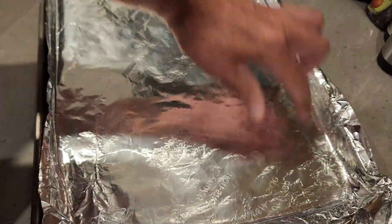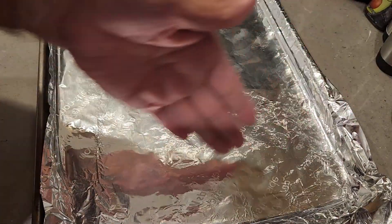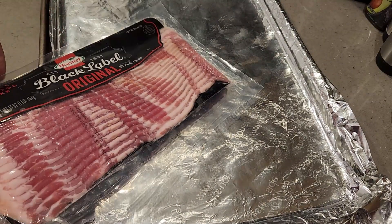We'll open the package and separate each slice of bacon. We should have enough room to fit them all and we'll lay a couple slices of bacon that way. Pretty simple recipe.